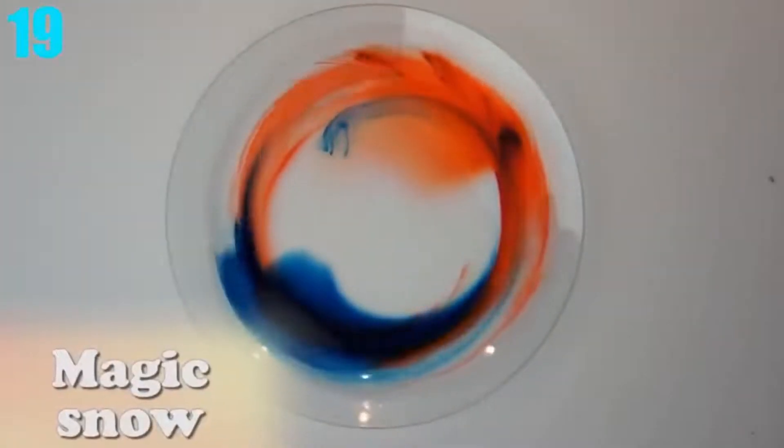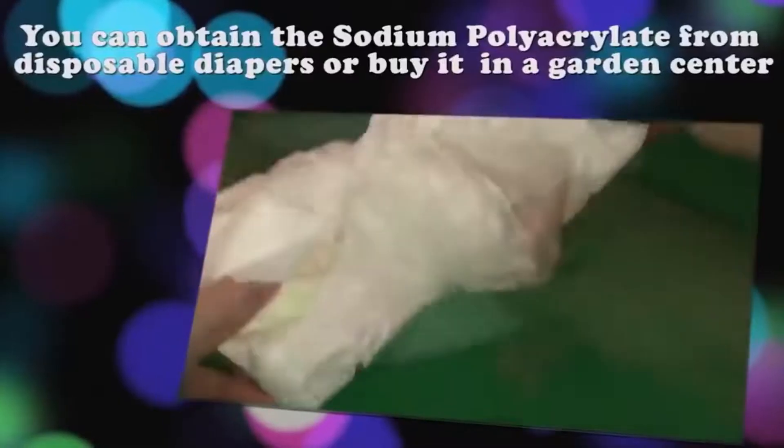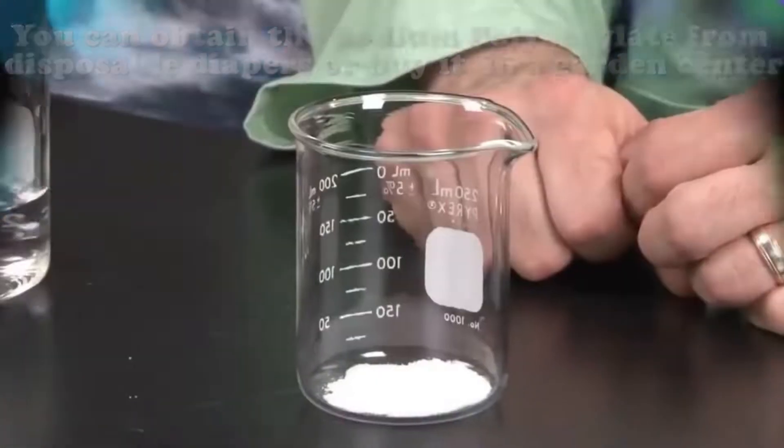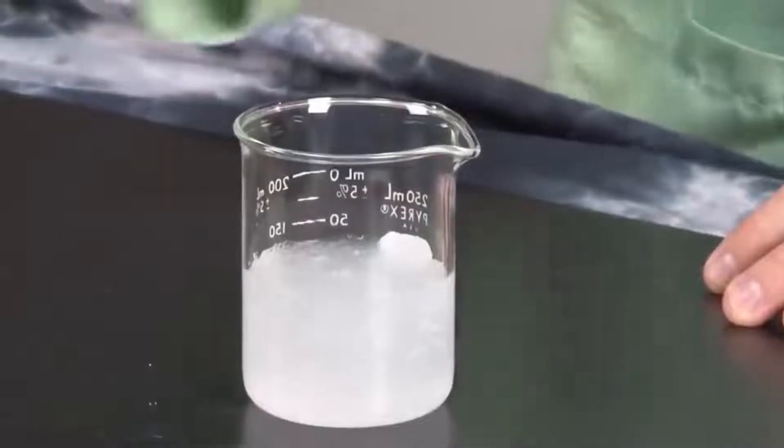Number 19: Magic Snow. Do you have any spare diapers laying around? If you don't, you better go get some because this experiment is extremely fun. All you need is the padding from diapers and some water — normal or with food coloring — and once you have both, just mix them together and before you know it, you have a snow-like substance. This happens because the padding in diapers absorbs all the wetness very well. Obviously, that's why diapers.